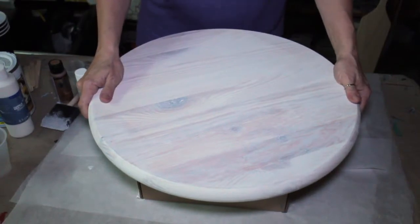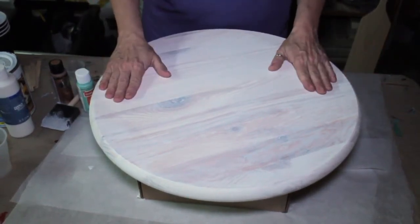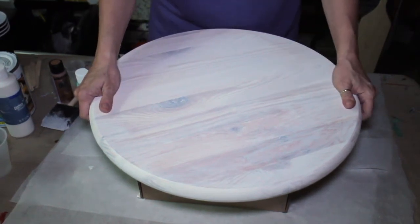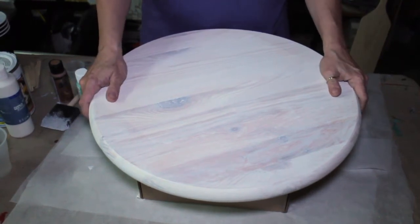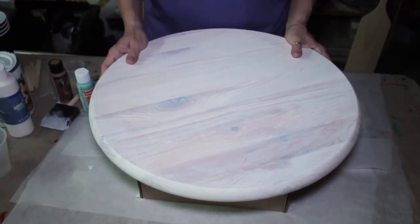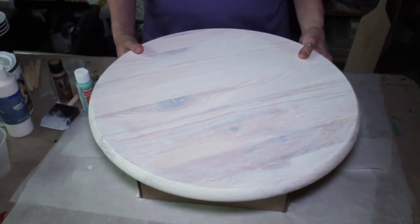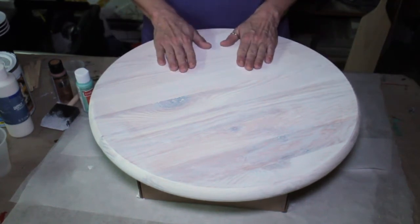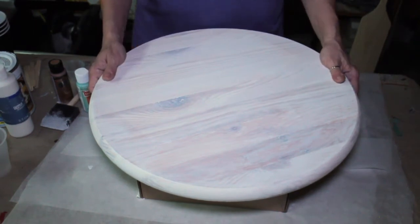Here is my 18-inch tabletop. Sadly, I've had this for so long I don't remember where I got it. However, I will post below some links — I found some Etsy sites that had some really quality-looking and very nicely priced rounds. This is pine, and that's what they had also, so I will leave those links below.